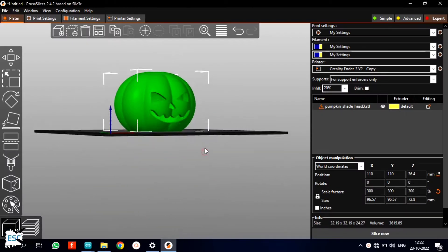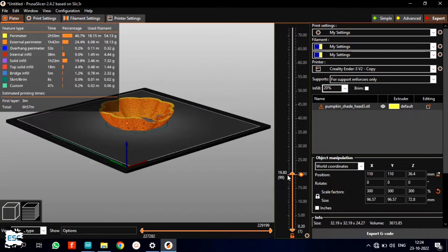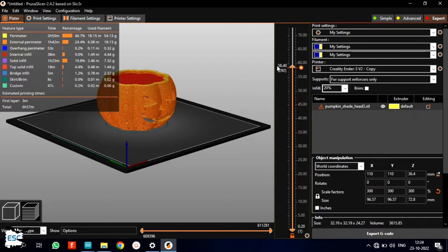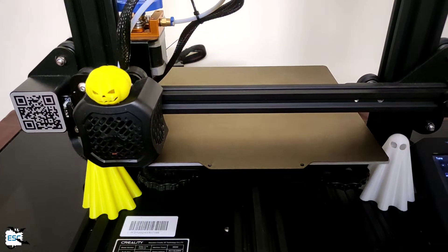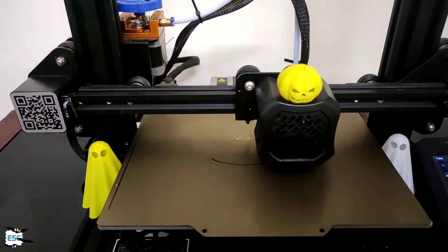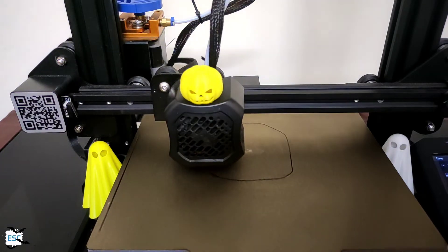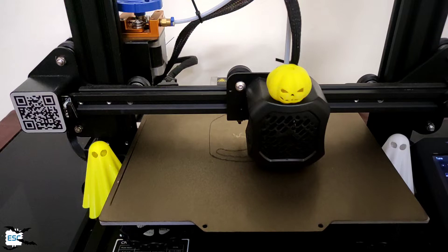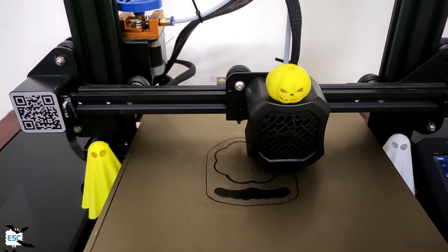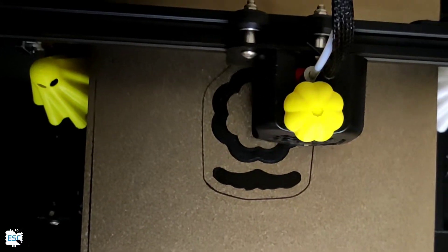I found this 3D pumpkin design from Thingiverse, downloaded it, and did some modifications. Now let's print. I used my Ender 3 version 2 for this. I used black color PLA for printing because yellow color pumpkins are everywhere. You can download the design from my site. Now enjoy the printing.